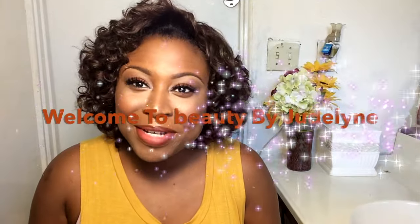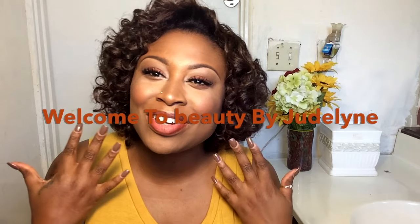Hey guys, welcome back to my YouTube channel! Today I am going to be creating this look for you right here, which I am in love with. This is a fall-inspired look, of course.